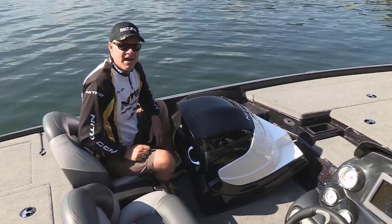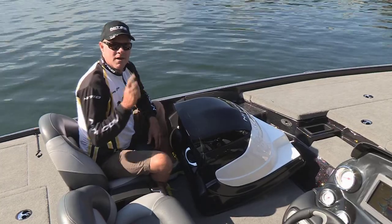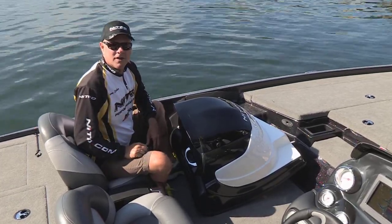Nitro Z8 and Z9 — now you can own the best of both worlds, a single and a dual, all in the same boat. Check it out at nitroboats.com.